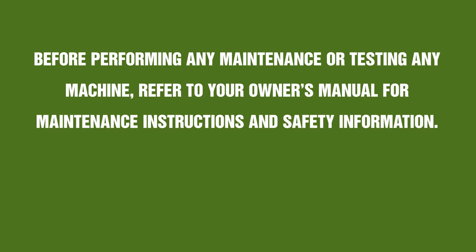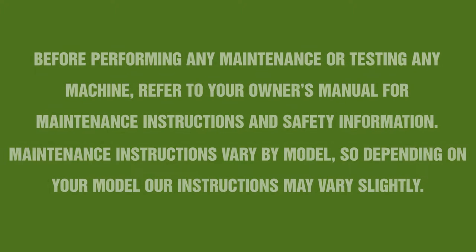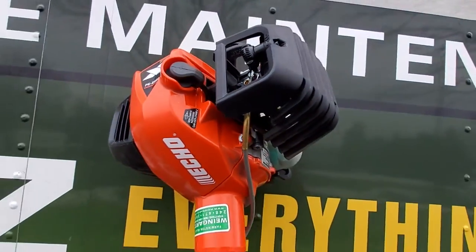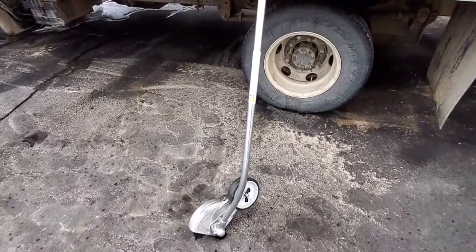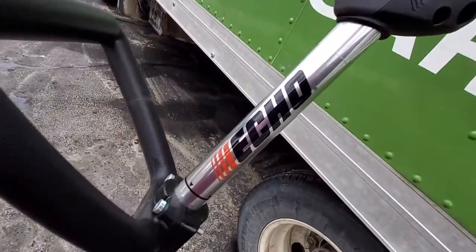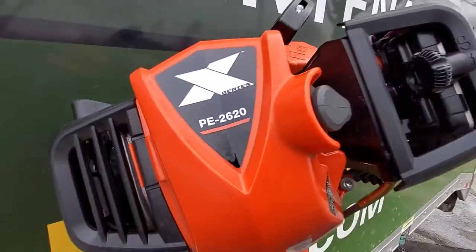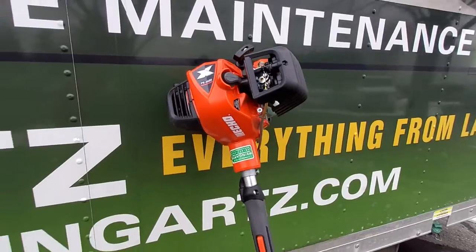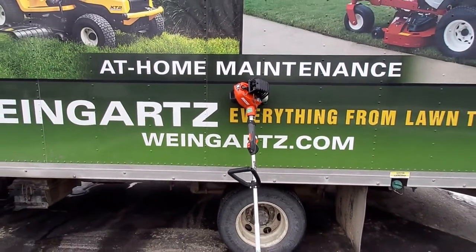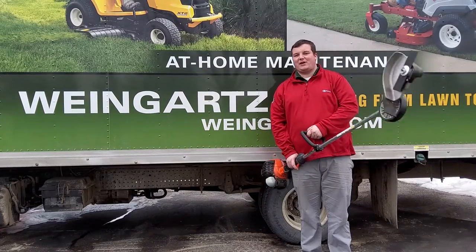Before working on any machine, please refer to your operator or owner's manual for further safety instructions. Hi, this is Derek with Weingartz, and today we'll be going over the Echo edger starting procedure.